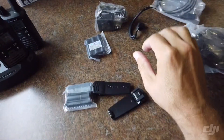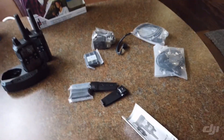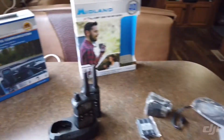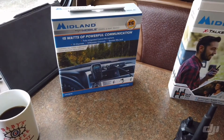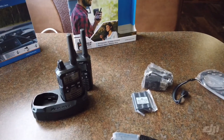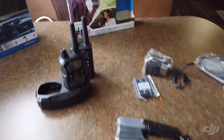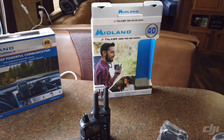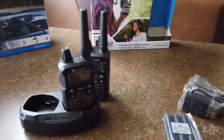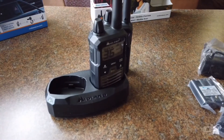Also comes with an instruction manual, and earpieces with mics that you can plug in and hook into your ear, kind of like earbuds, so you can talk without keeping the radio up to your face all day. Also a charger for the base station. It says up to 40 miles range, though that may or may not depend on terrain, weather, etc.